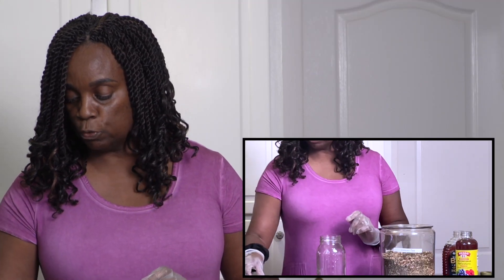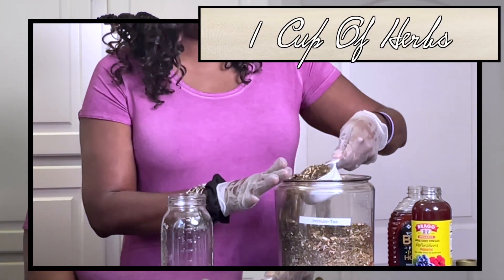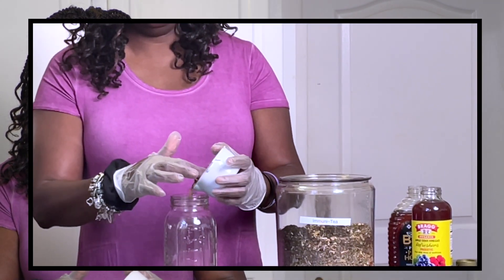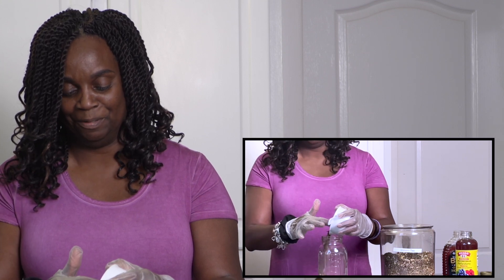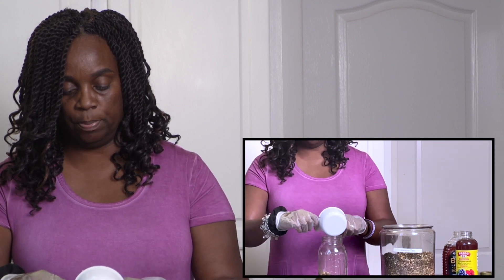So we're going to use one part herb — for today, that's one cup of herbs. I'm measuring out my herbs now. It doesn't have to be exact, but I do try to level it off. Then we're going to pour this into our mason jar. If you're smart, you use a funnel, but forgive the mess — you get the gist of it. I'm using one cup of fresh dried herbs.